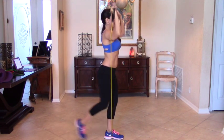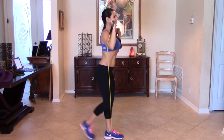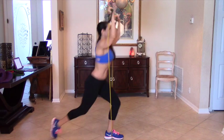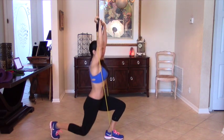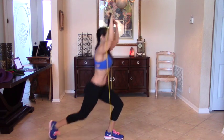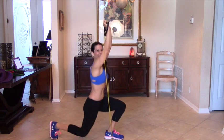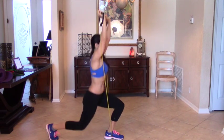So we can do ten on one side. Three, four — this is a compound movement — five, six, seven, eight. I'm feeling it already. Nine and ten.